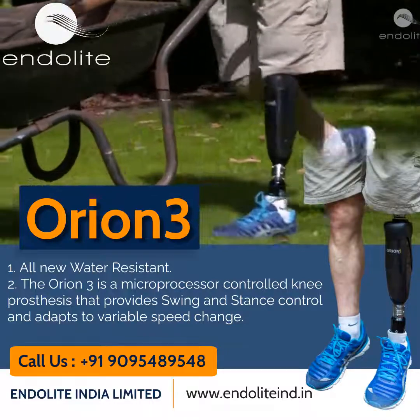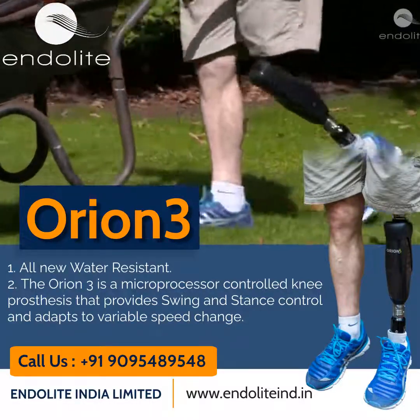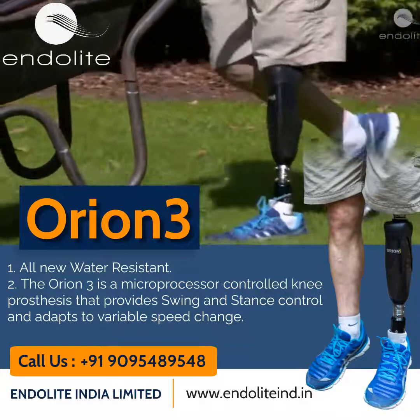During late swing, Orion 3's swing phase damping softens the knee movement to prevent terminal impact.